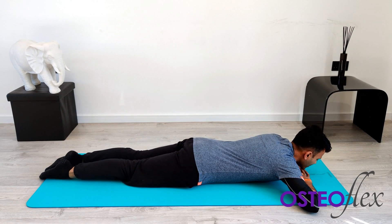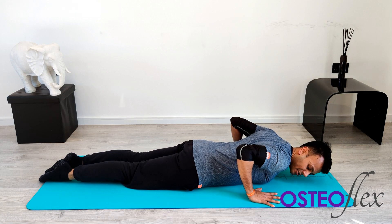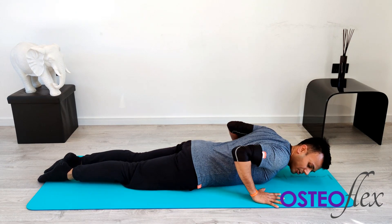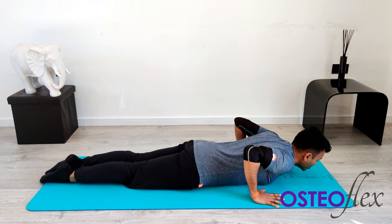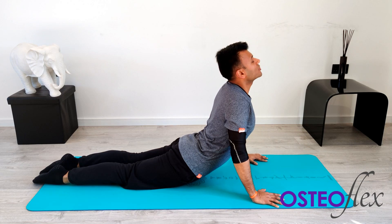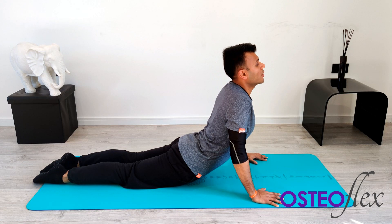We're going to start off on our stomach this time. We're going to place our hands by our chest, fingers nice and broad. You're holding your hands literally just beside your chest. You're going to tuck your elbows in. On your stomach, when you take a deep breath in, you're going to go all the way up to try and look towards the ceiling. You will begin to feel the stretch within your lower back, but also your core muscles at the front, which I mainly call your sides.